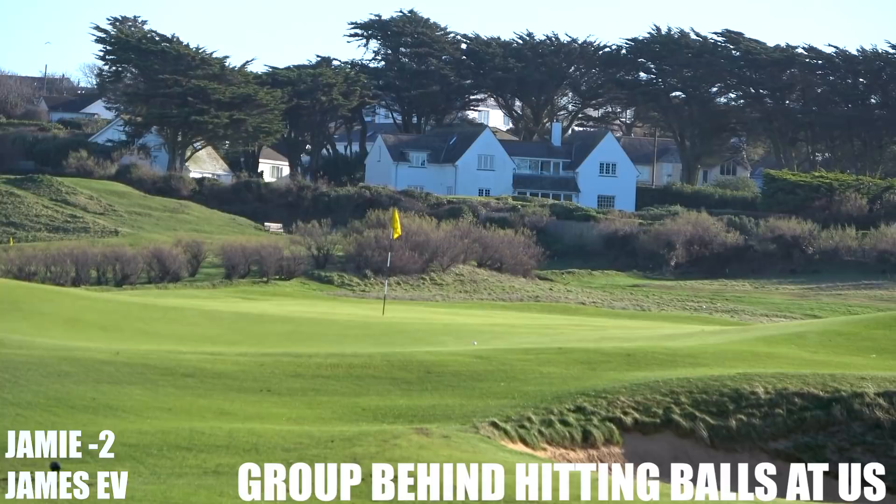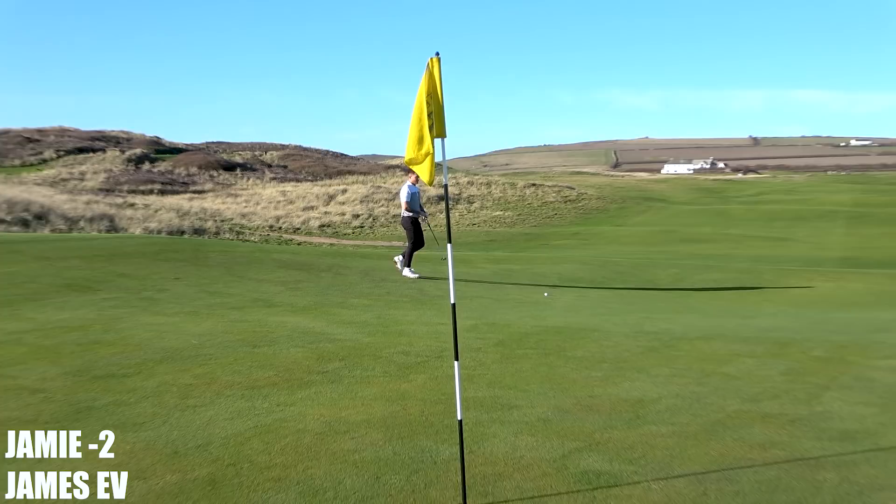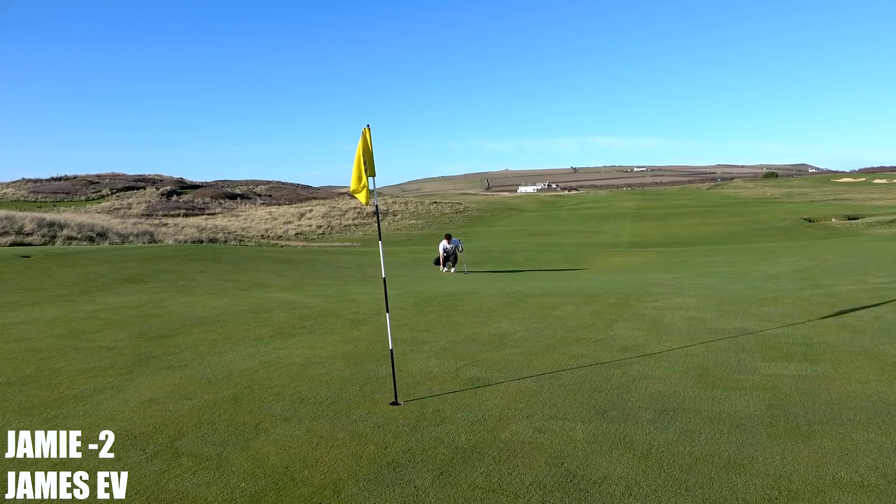Better watch your head! Didn't quite catch it — came up on the right side and spun down the slope. So he's got 25-30 feet up the hill — not an easy putt to get right on the pace.